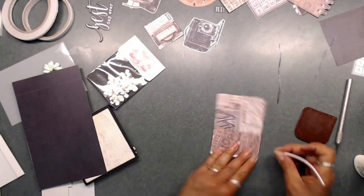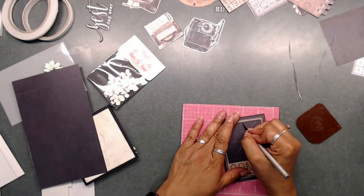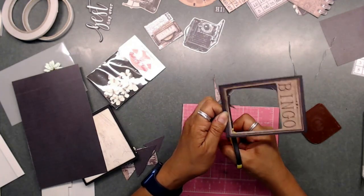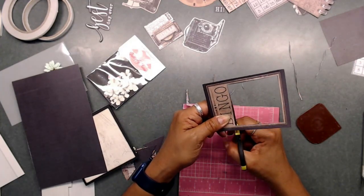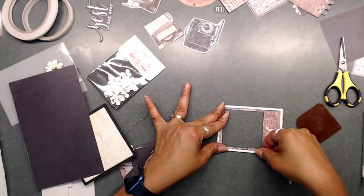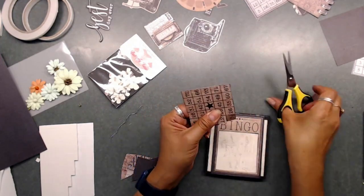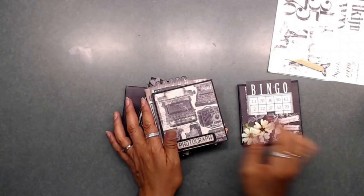We're going to cut out the middle part of the bingo card. You can do the strips first or cut it out — it doesn't really matter. Get your X-Acto knife and clean the middle of that up really well, just like we did with the other photo frames. Finish putting the foam tape on the back and it's ready to be adhered down. Then I took the little bingo numbers that were cut out from the middle and used them as embellishments around the frame. We are done with all of our little booklets.